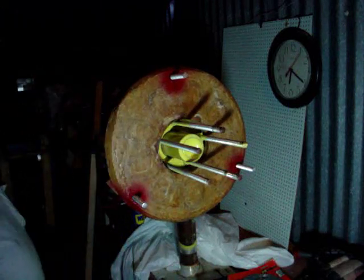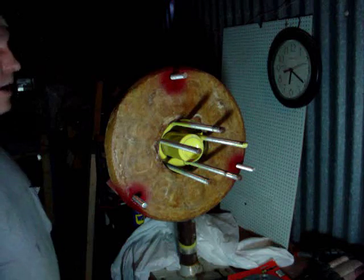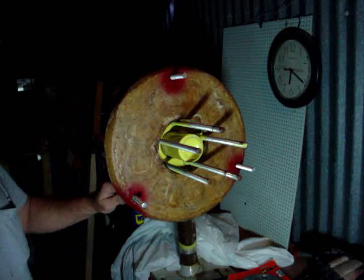Now it's time to take this off and paint it. I wanted to paint it red, but I don't have any red paint. I'm going to go ahead and paint it white for now. Then we'll get some of the nuts cleaned up and get this thing down.